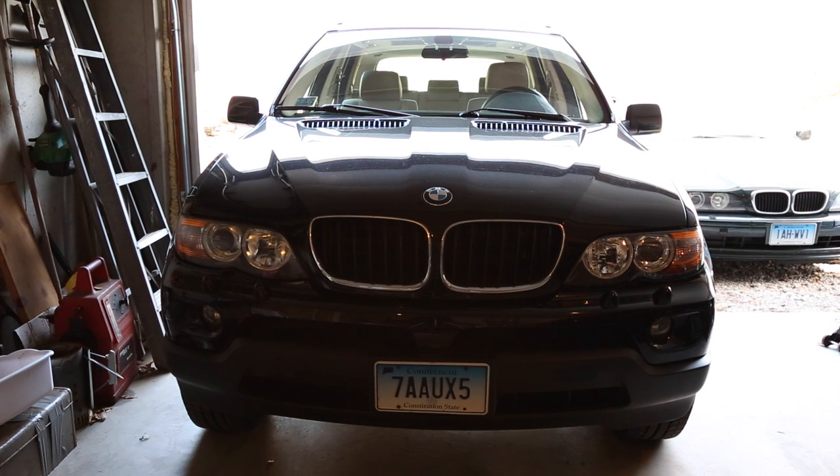Good morning everybody, what's going on? Today we're going to be replacing the front brakes — the rotors and pads, and the wear sensor on a 2005 E53 X5.